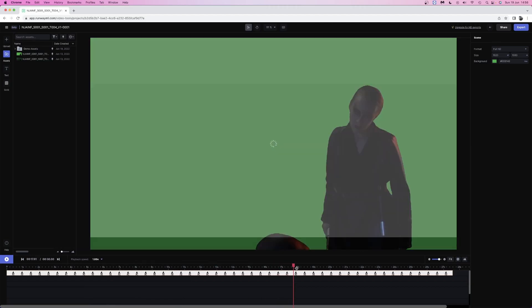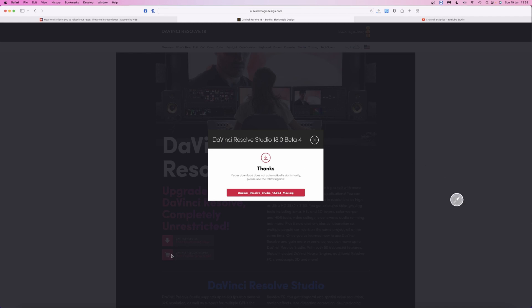I did try using the Runway ML green screener, but no. In the end, I noticed that DaVinci Resolve version 18 had an enhanced smart mask tool, so I thought I'd give that a try.